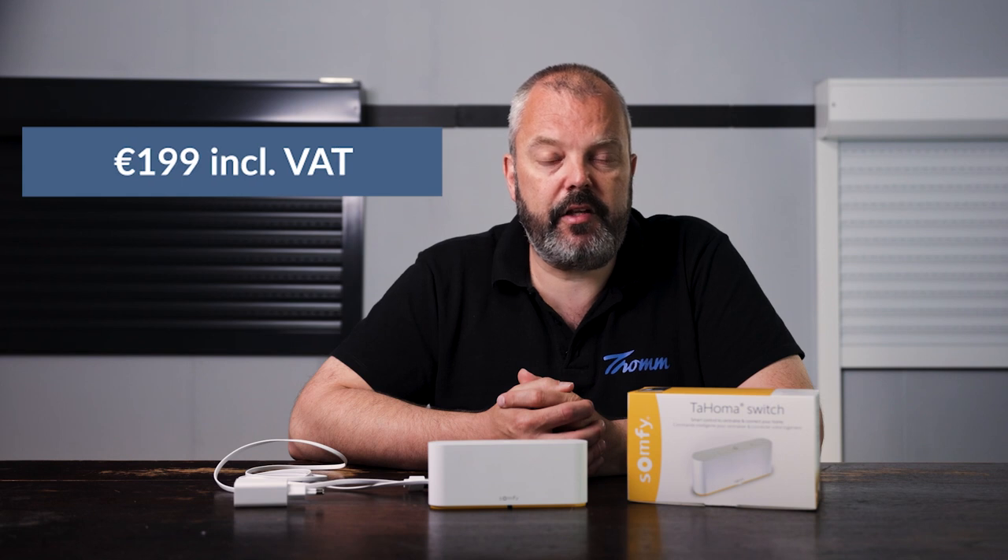A lot of benefits: it's smaller, it has more control options, and it has Zigbee 3.0. The price is good news as well — before it used to be 2.99 as the advised price, and now it will be 1.99, so it's a lot cheaper. You're actually getting more in a smaller package and paying less. As for availability, it will replace the current Tahoma, but we don't know yet exactly when that will happen, so that's pending at the moment.